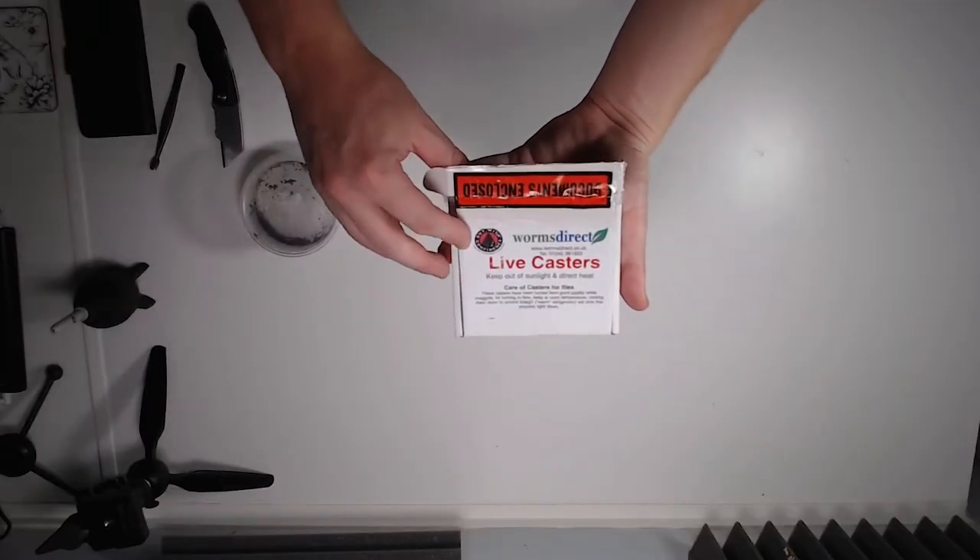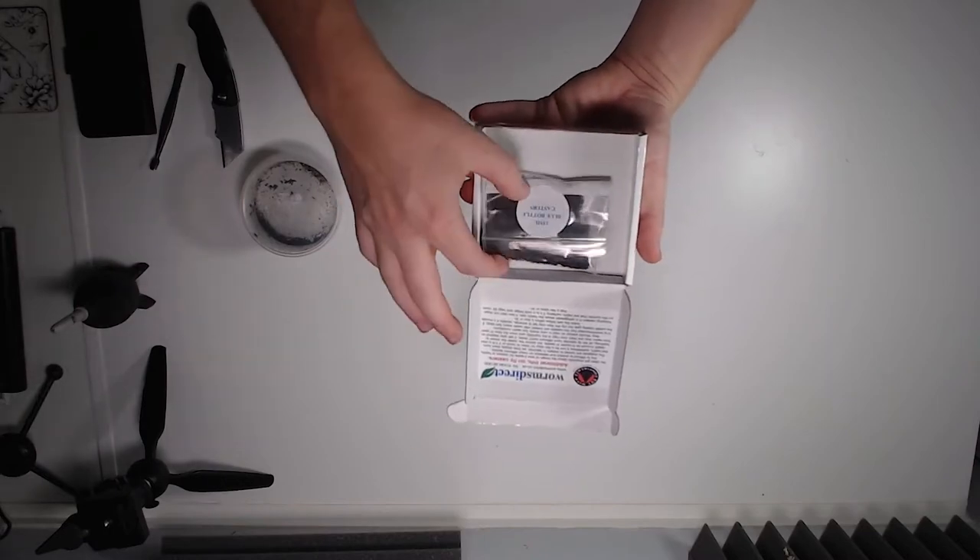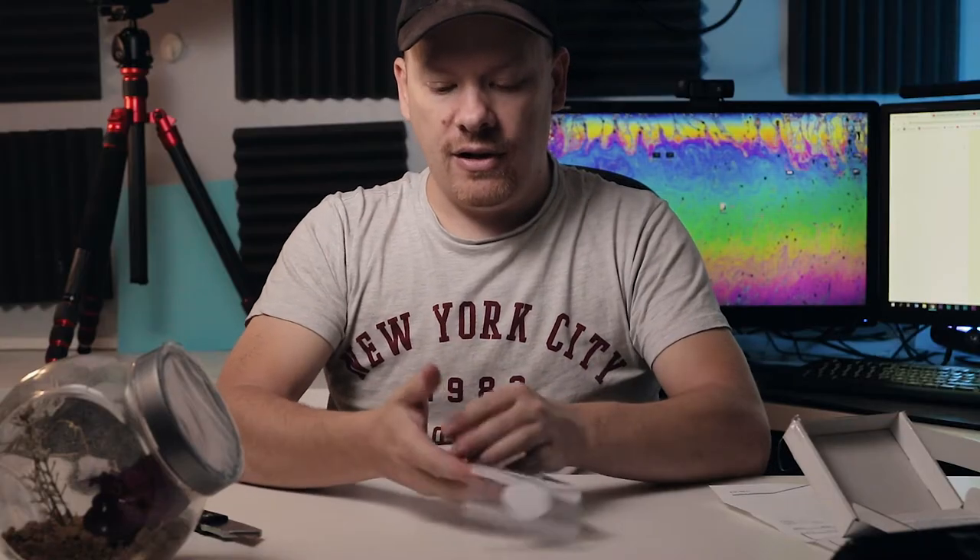We'll just open this up now. And there are our casters. The first thing I want to do is take these casters and put them into a separate container.